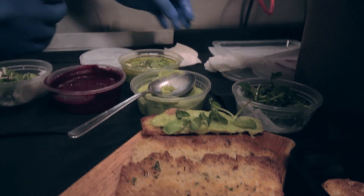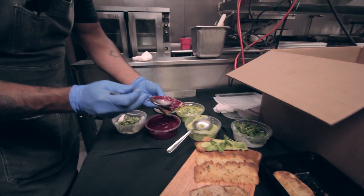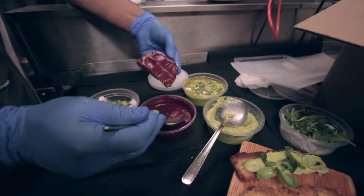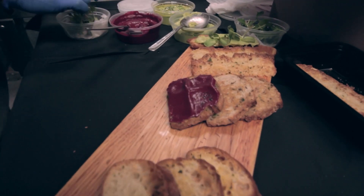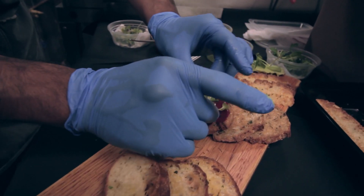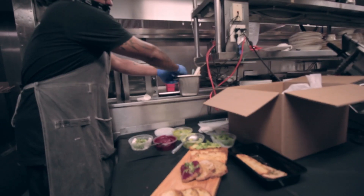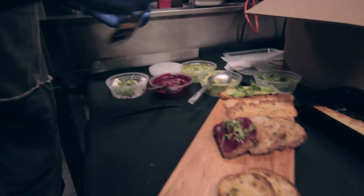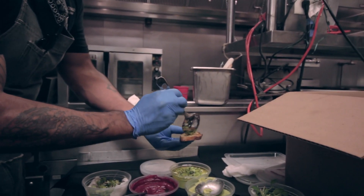Pretty much pick up and eat. So you have the beet agrodolce — sweet and sour — with a little bit of the micro mix. Done. The final one is the spring garlic and feta. So again, just take a little bit of garnish on top.